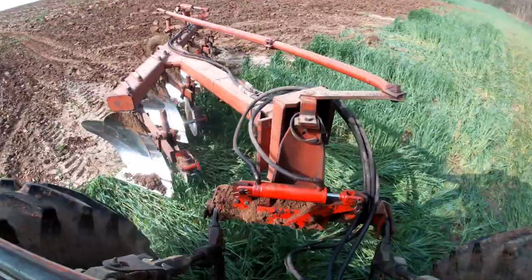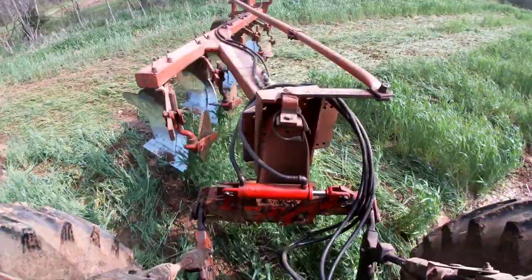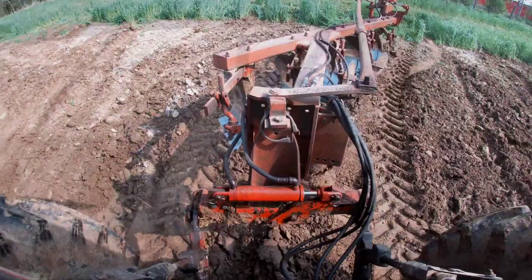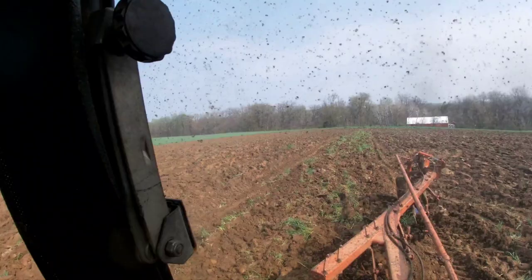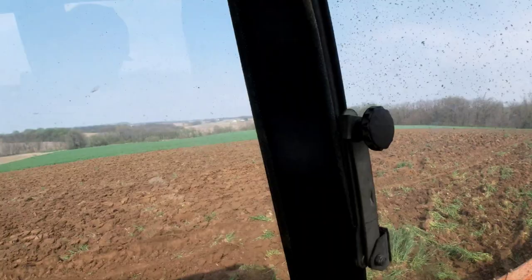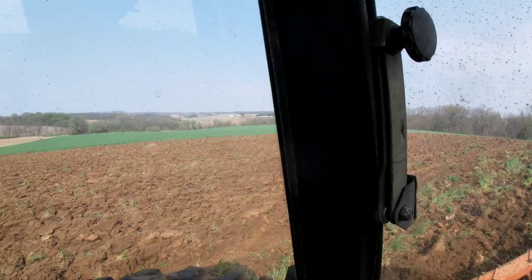Now we're just going to turn around and go back the other direction on it — same thing, just on the opposite side of our furrow. You can see what we end up with. Not too shabby. That's generally why you might not be able to find the dead furrow — my tire marks are there but the disc will miss them out. You can't tell when you're disking.